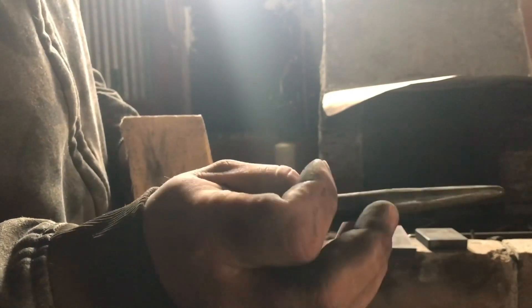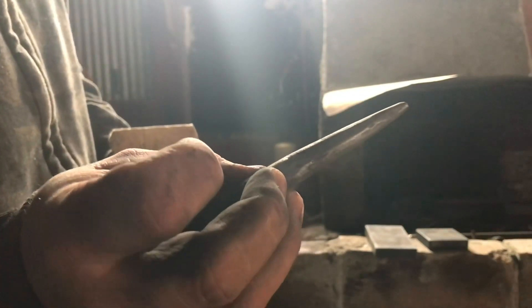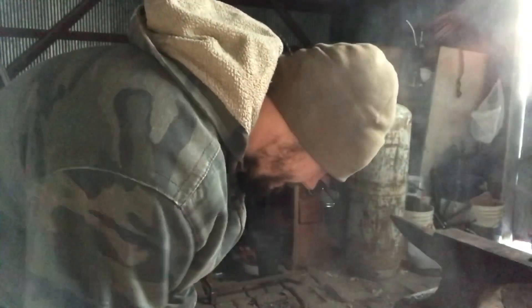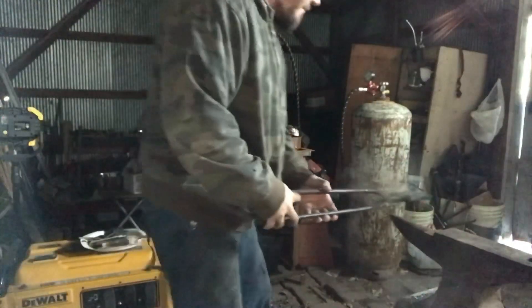You can see some temper colors in this — you might not be able to see on camera, but there are temper colors from the cool down when oxygen got back into the can. We've got some pieces quenched; I'm just going to clean up the scale that formed during the hardening process.